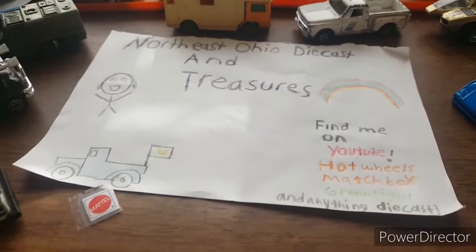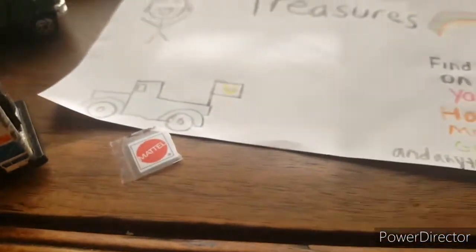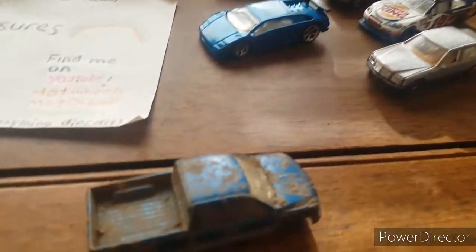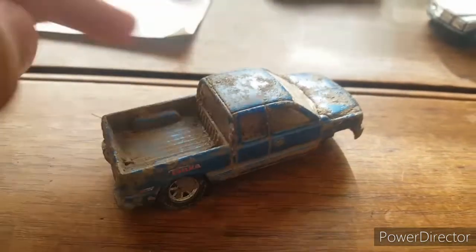Welcome back to the channel, good to see you back for another video, thank you for tuning in. We have a cool idea — I found this really interesting die-cast.